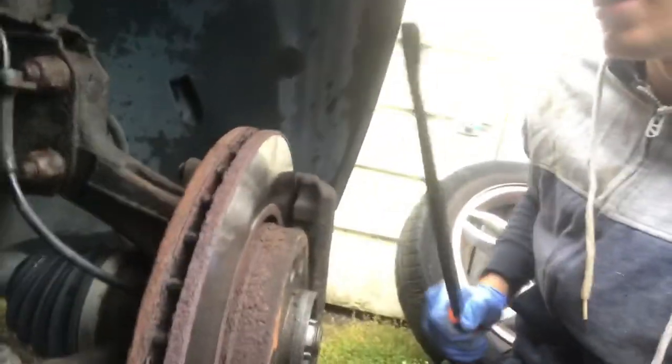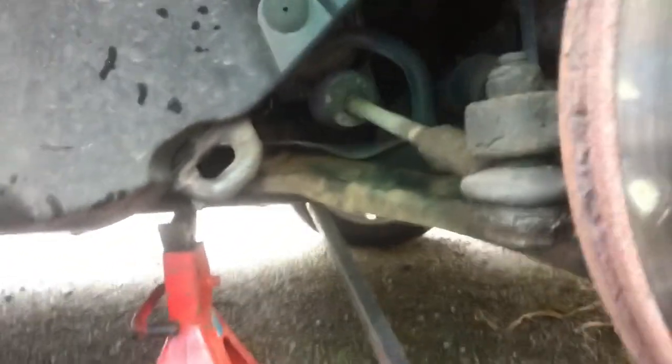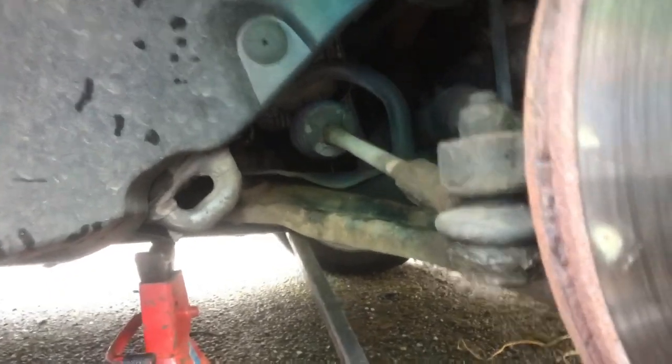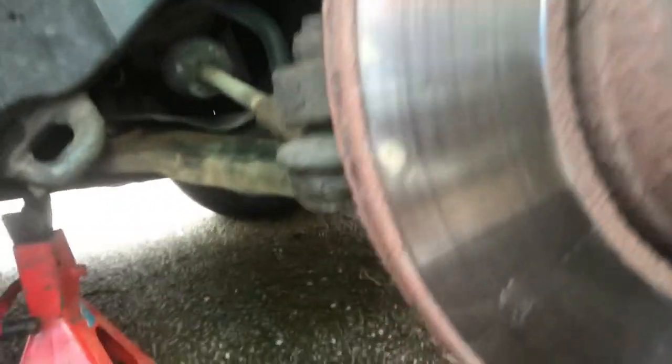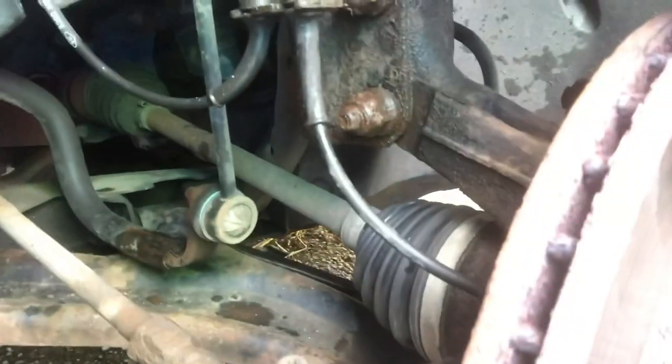Up inside here, it's a bit dark, but you've got an anti-roll bar bush. We'll have a pry on that and that's fine. So far the bushes on all this lot seem fine. I'll show you again this one down here — there's no play on that one. Checking this one just here for a side-to-side motion and there's nothing there. Everything so far seems pretty decent, nothing that looks untoward.